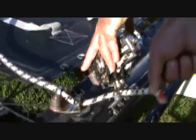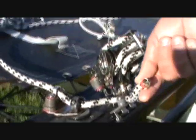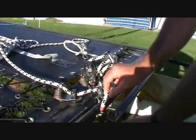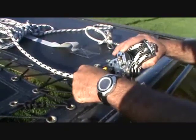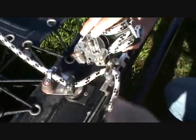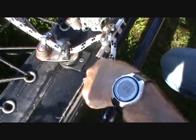That comes through the middle of the traveler, as we have there, and then from there it goes onto the back of the crossbar. So all we've done — as you can see — is gone through the cam cleat, through the fair lead, through the traveler, and onto the back fair lead.